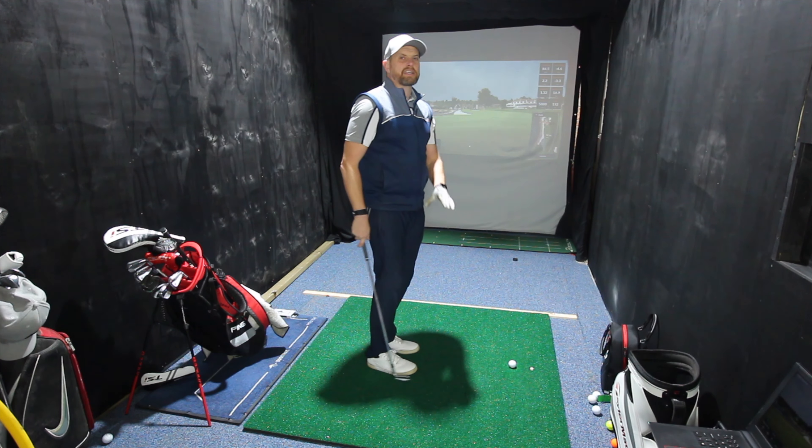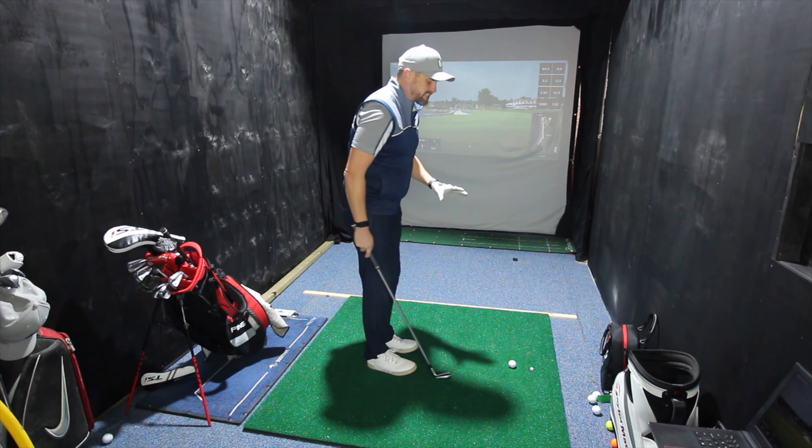I mentioned at the start about this being the perfect takeaway. If I'm being perfectly honest, I don't think there is a perfect takeaway and I think there are a lot of different ways of doing it. But if you can be more neutral with your takeaway, there are less compensations needed in the backswing, in the transition, and then down into impact.